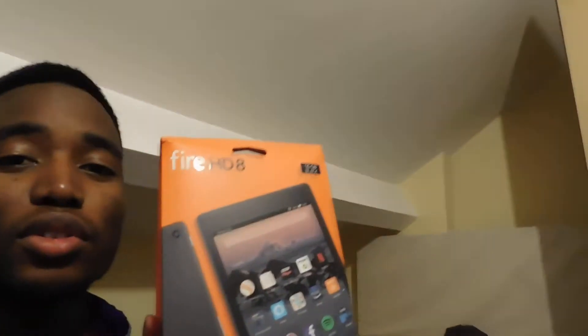Hey guys, it's Simsoldio right here. Well, I got myself a nice Amazon Fire HD 8 — yeah, a brand new one. A beautiful one, you see. And I got that 2017 model right here.